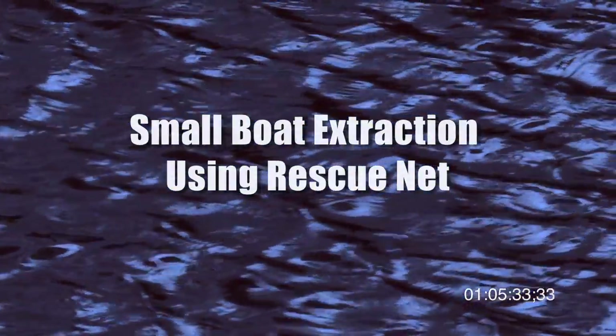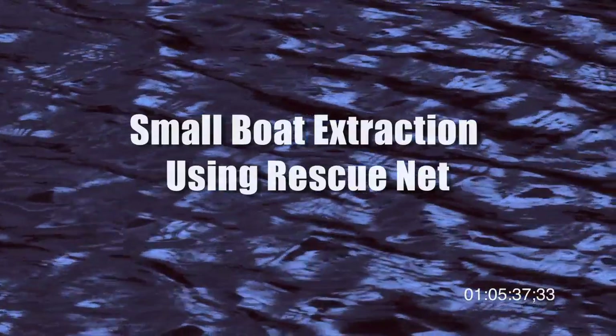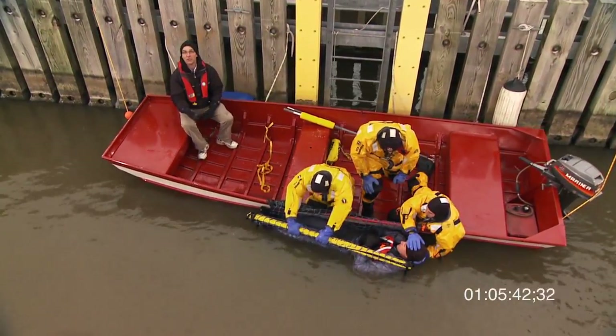This extraction procedure should occur in conjunction with normal first responder checks for ABCs, spinal, and other secondary injuries. These rescuers are going to demonstrate the use of a rescue net.